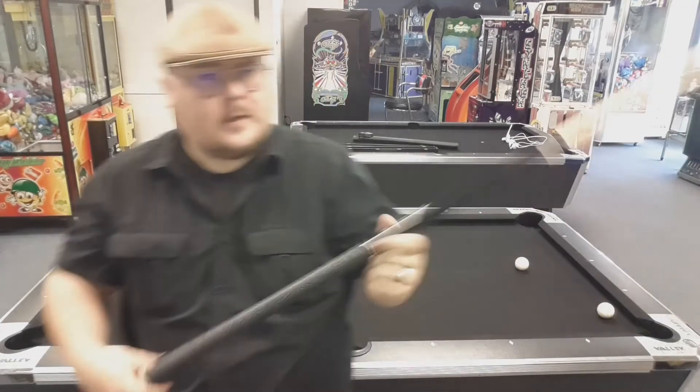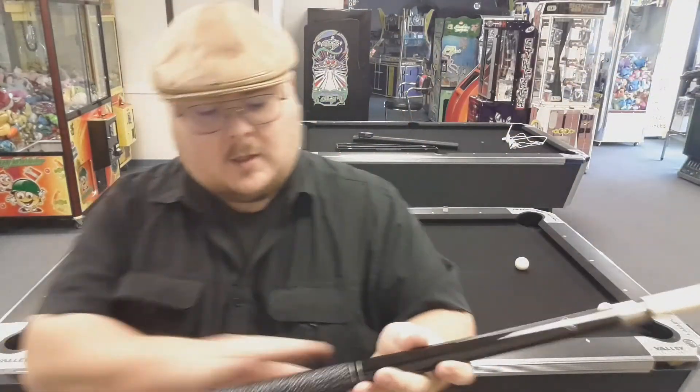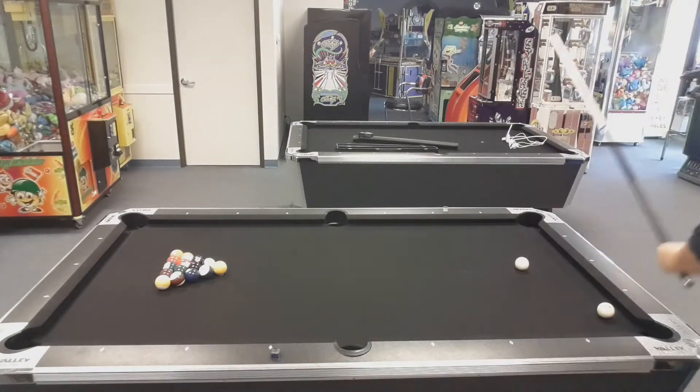Now we look at the Elite cue — the Elite 27-ounce break cue, the 'banned cue' as they call it. For $110, which seems to be the average price, you get an incredible amount of quality. The Irish linen wrap is very nicely done — tight, good feel, good quality. The steel is very nicely polished, very heavy, not cheaply plated. There's a nice heavier rubber on the rear, and the shaft itself is very nice with those wood threads. Beautiful piece — let's see how this one does.